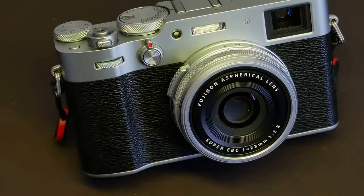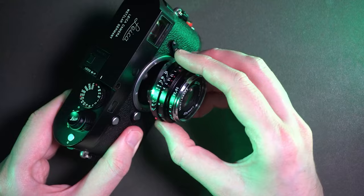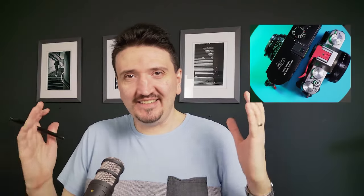My Fujifilm X106 full frame killer — it's a decent package. Let me share with you my experience about this now.